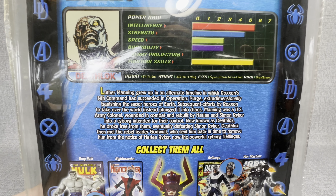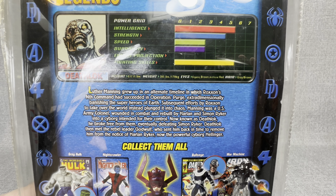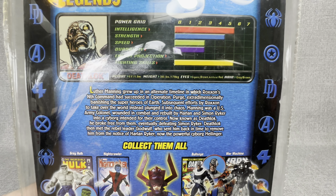Hey everybody, welcome back to my channel JT Open Stuff, and as you can see from the thumbnail, we are on part four of our Galactus Build-A-Figure build.